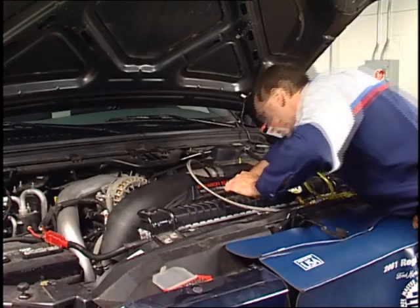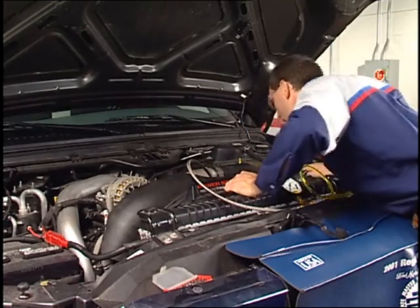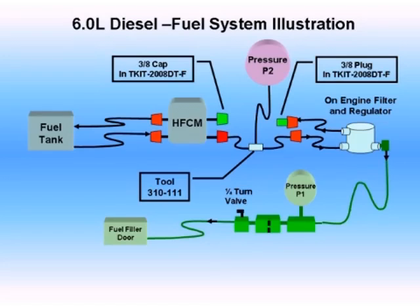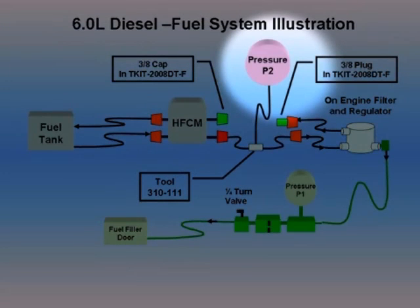As in the previous example, a visual check of the fuel system will determine if supply lines are damaged. After confirming that the supply lines are not damaged, replace the HFCM fuel filter. With the new filter installed, re-measure the fuel pressure at the HFCM outlet, P2, using tool 310-111.